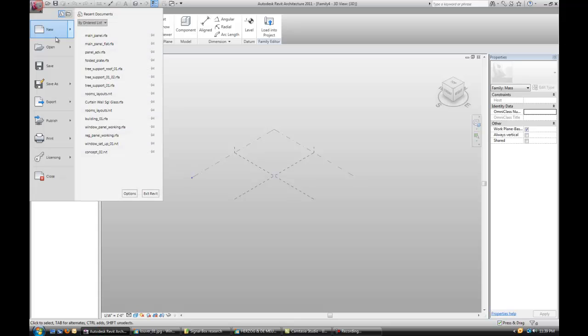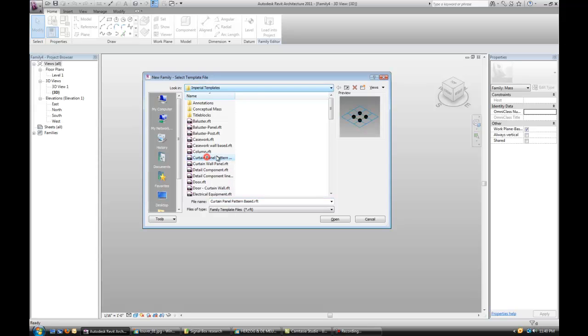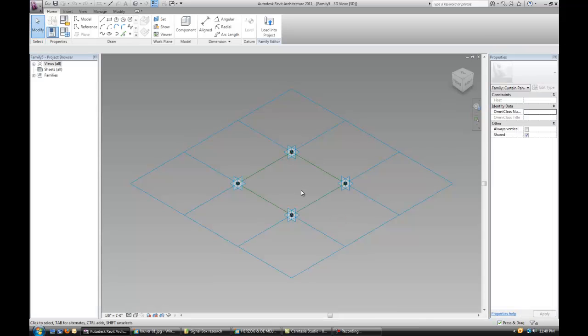Let's open up a new family in Revit. It's going to be a curtain panel, pattern base, rectangular.